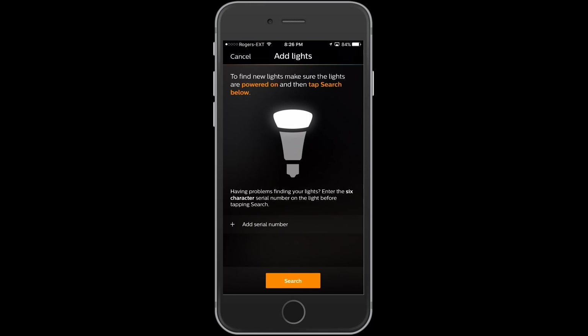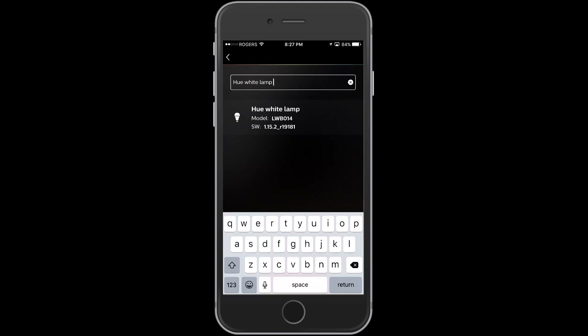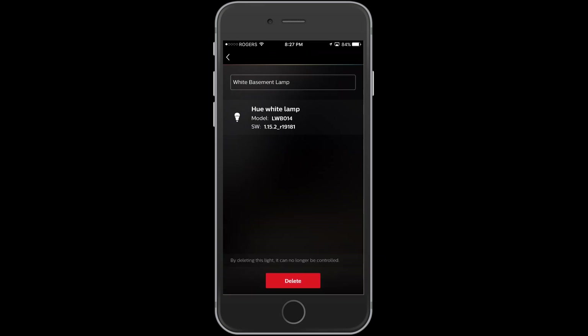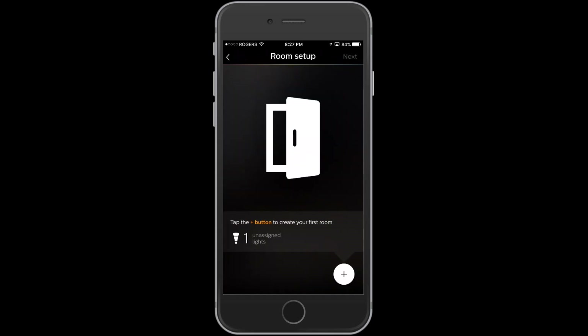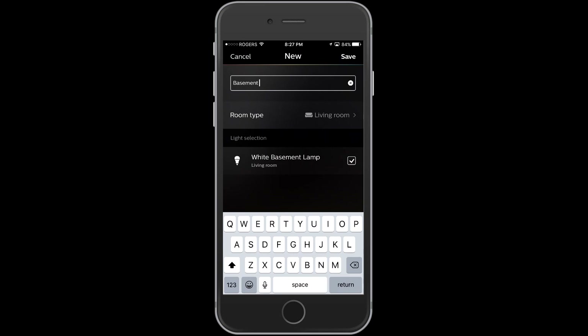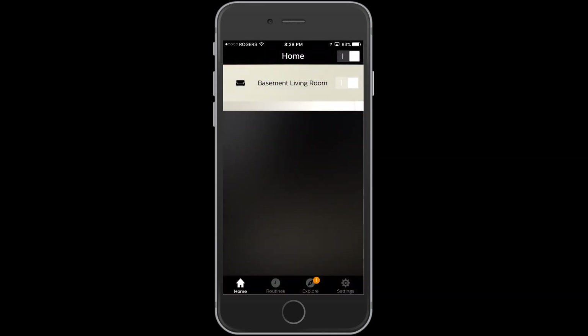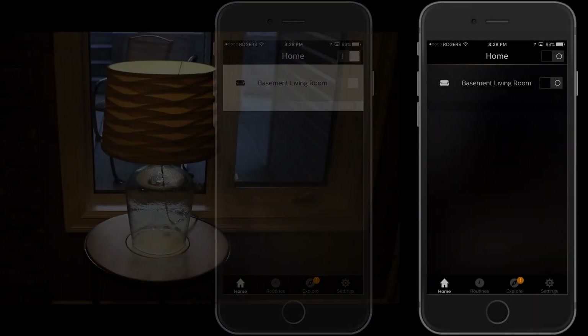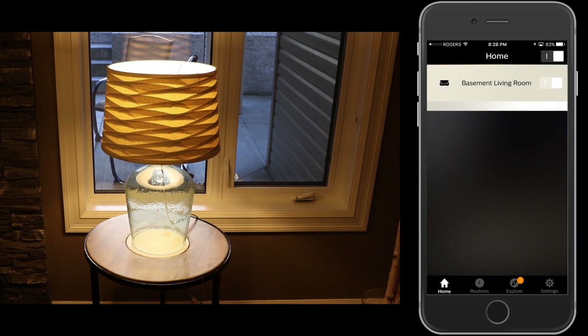I'm going to hit Search and right away the lamp I have connected comes up — I did have it turned on, and you do have to have it turned on in order to find it. Now you can rename and create a new title for it. If it's in a specific spot you want to call it that — that'll help you identify it later in the process. Once you've done that, you have the ability to add that light to a room. We're going to create my basement living room because that's where I actually have this light. The different rooms allow you to set up a breakdown of your lights and control them at different times. Now I have my basement living room light set up and I can just tap the button to turn it on and off.